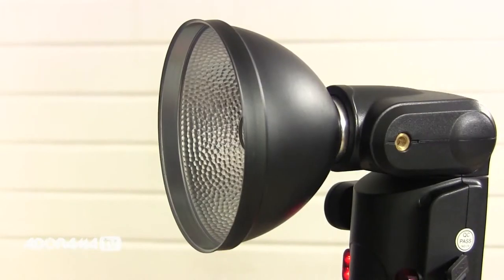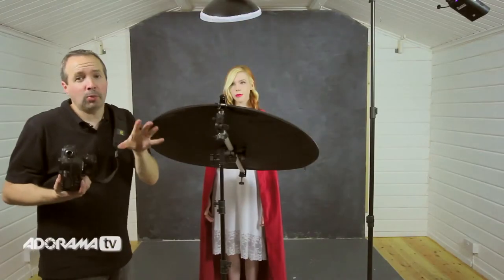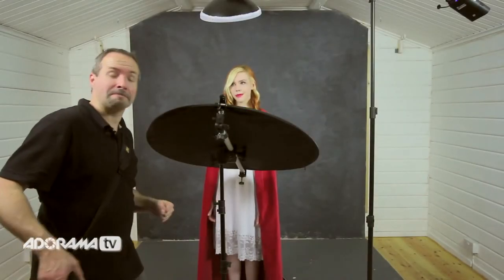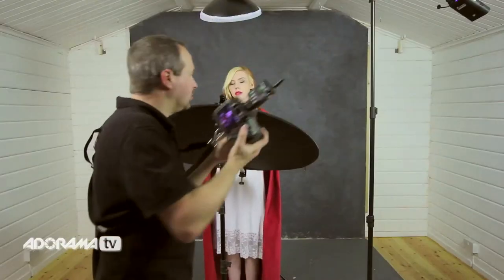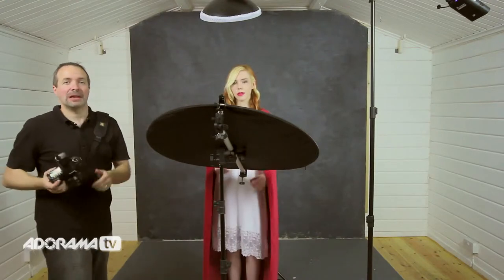The Streak Lights have gels made for them, but you can get gels to go on any flash you like. This one just clips to the front of the Streak Light and that's going to add a bit of green colour into the background. Remember, when you add a gel you're going to change the amount of light that comes through because the gel acts like a pair of sunglasses, so you might need to change the exposure. After a test shot, the green is there but not as bright as I'd like, so I increase the flash by one more stop on the background only — now that light is much brighter but not overpowering. It's a beautiful balance between the key light and the background.